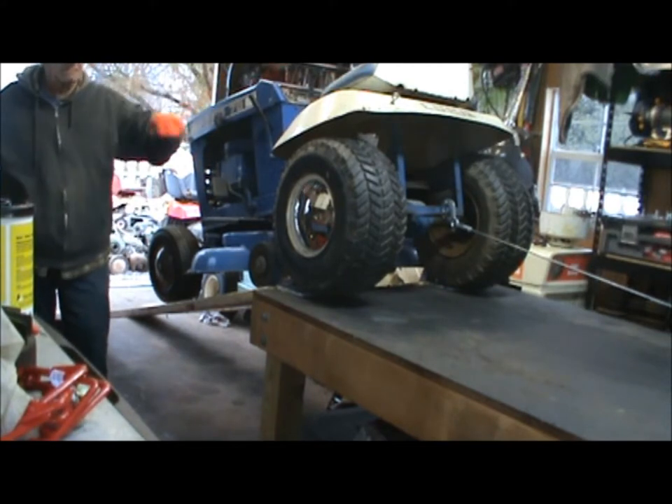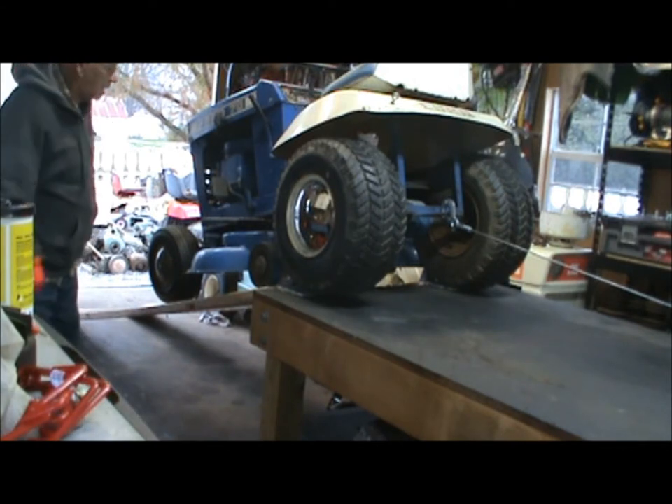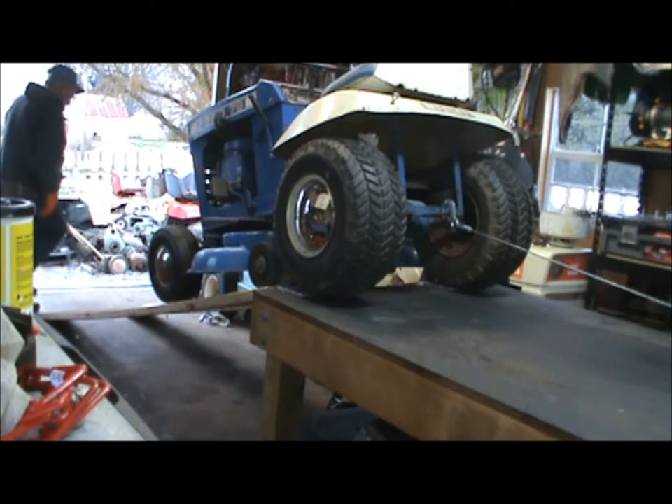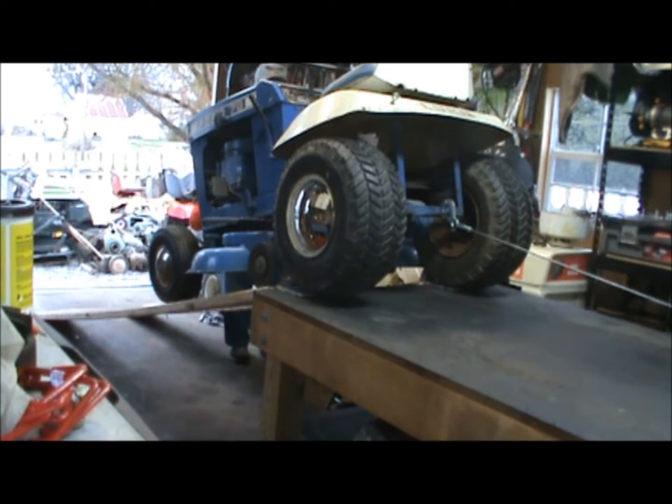Now as you can see, it's going to hit the deck wheels. Unfortunately there isn't too much I can do. Is that deck height lever all the way up on the other side there? Obviously you want to have the deck up as high as you can when you're doing this.